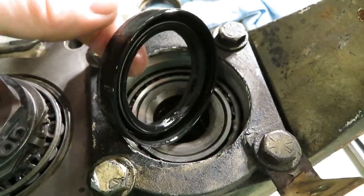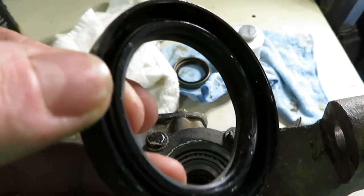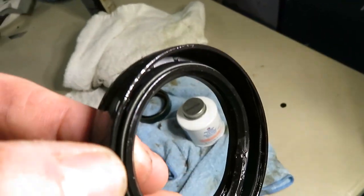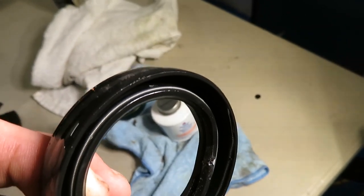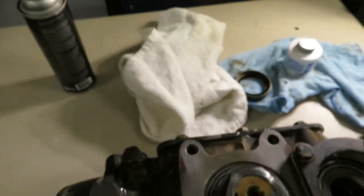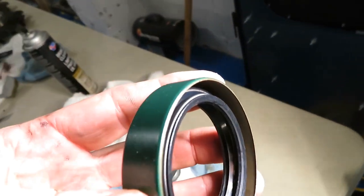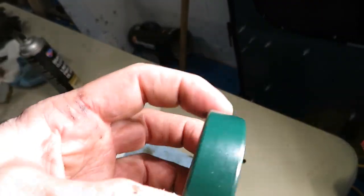I'll pop this one out — it's just a rubber seal. It has a spring inside, that silver band on the edge of the inner seal that holds it against the half shaft. The new one also has the same spring going all the way around on the inside, but the outside is metal.